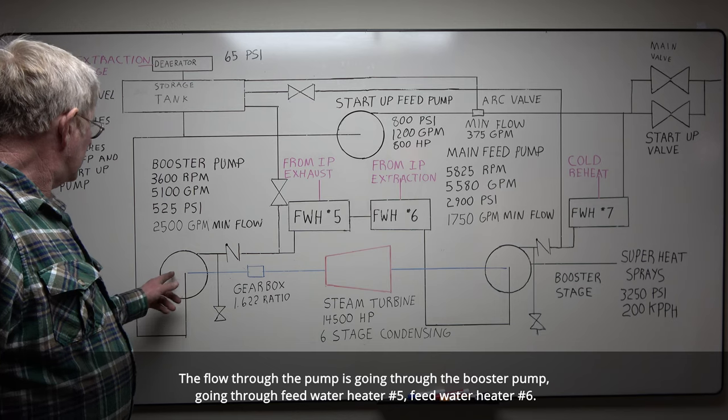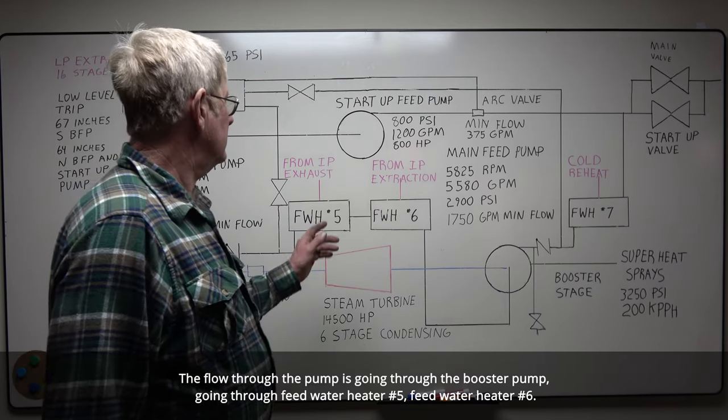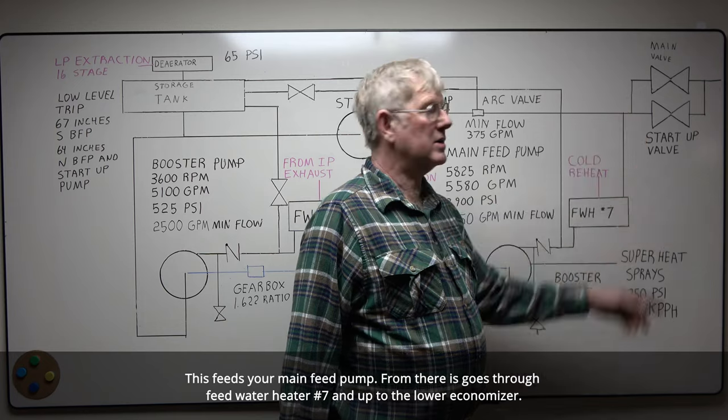The flow through the pump: from your booster pump, you go through feed water heater five, feed water heater six. This feeds your main feed pump. From there it goes to feed water heater seven and up to the lower economizer.